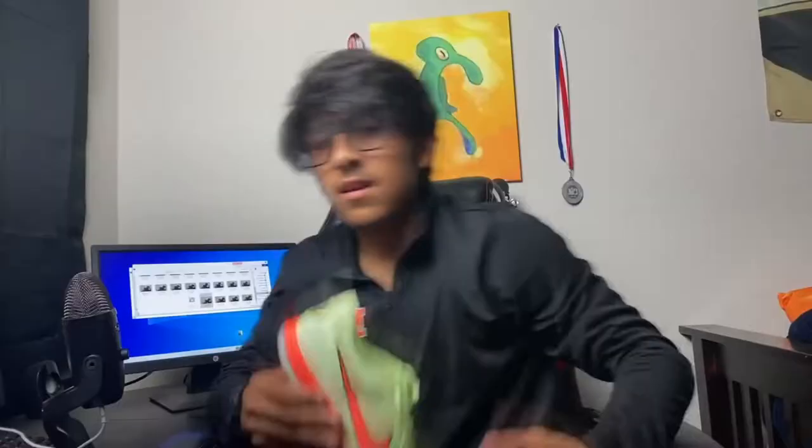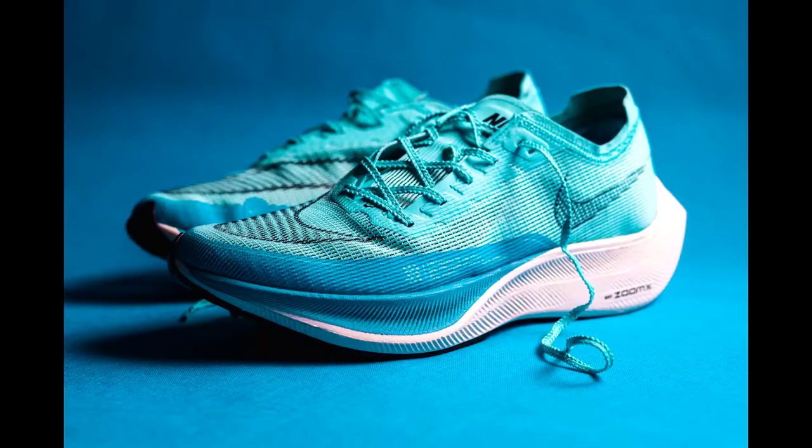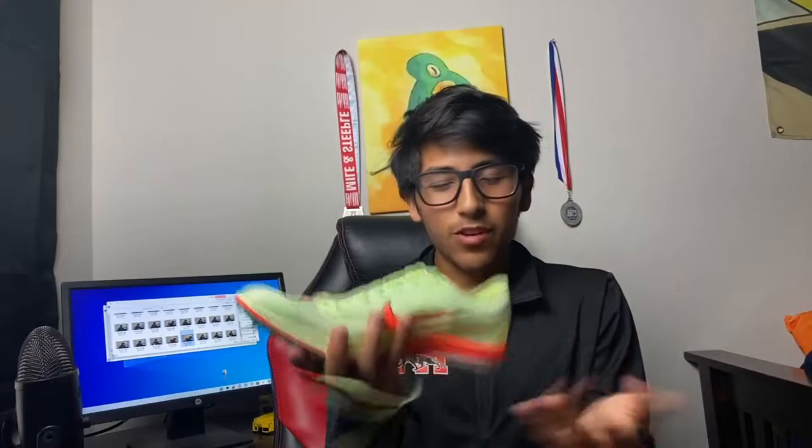Now let's get to the upper on the Dragonfly. The laces — I love what Nike's been doing with their lacing for their race day shoes and spikes. You really don't have to worry about your shoes untying, and I'm pretty sure they're lighter than normal laces. For the actual upper, it's very beautiful, lightweight, and looks amazing. The Dragonfly is just a very iconic spike, so the upper is just an amazing piece of art. I love everything about this upper. I give this upper a 10 out of 10.